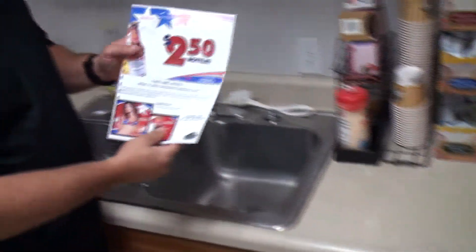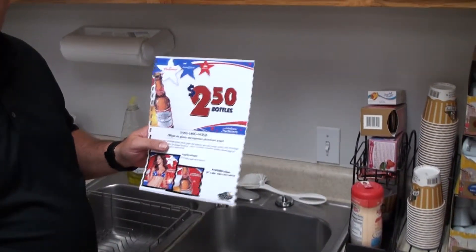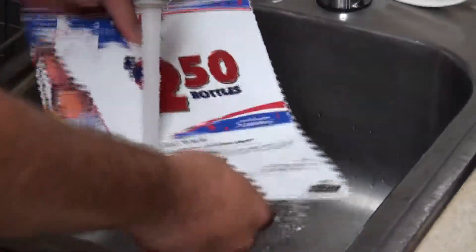What we're going to do is take this 180G paper that they're saying is new — which we've had for now two and a half years. We're going to take the 180G and put it under water. It's a glossy paper that our competitors are out there calling waterproof.